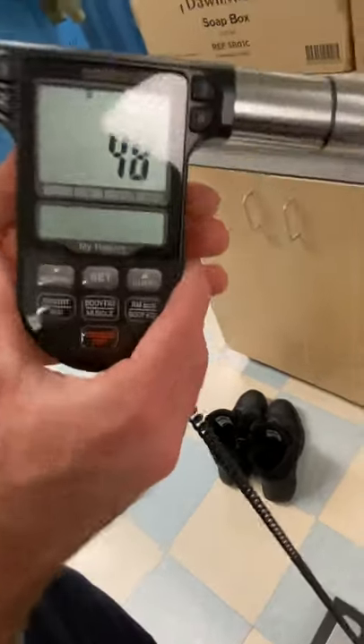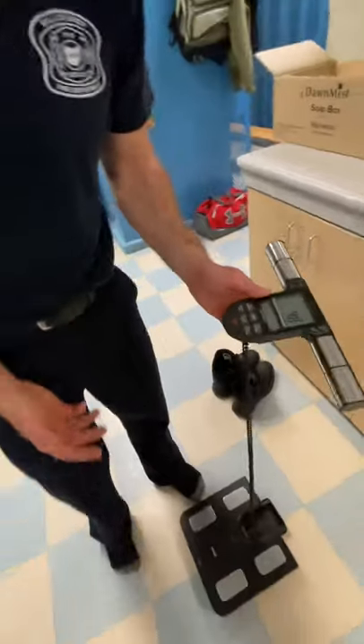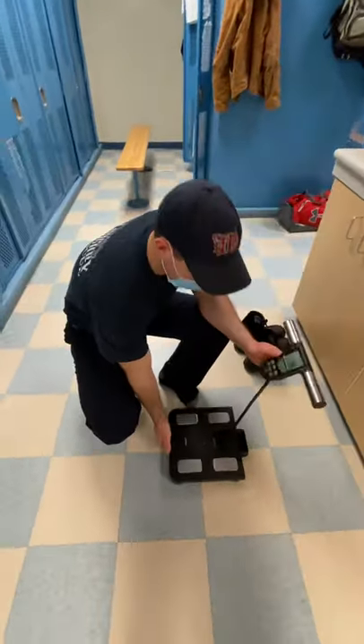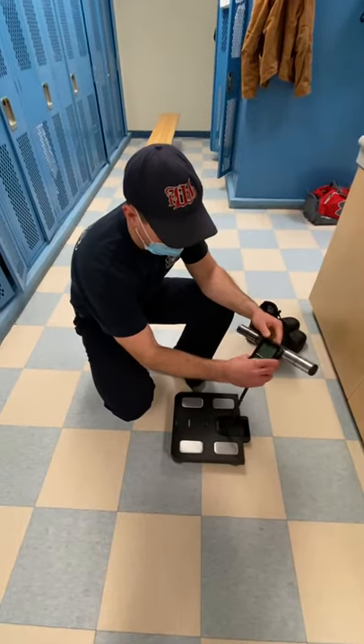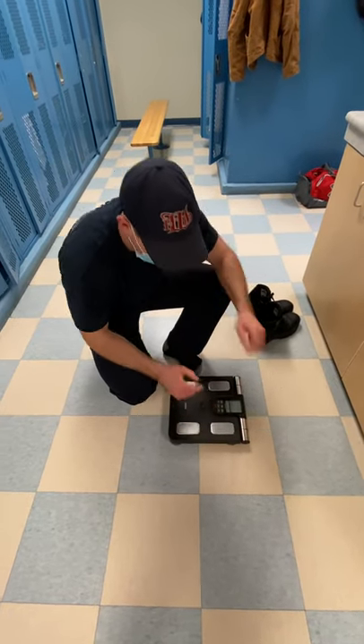Once you're done there, you're good to go. Once you've found that out, just come down here and turn it off. The machine's now off, and then just go ahead and return this into its holder, just like so.